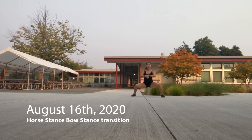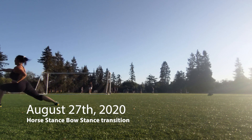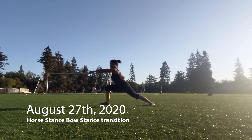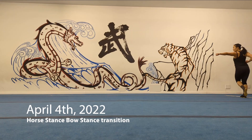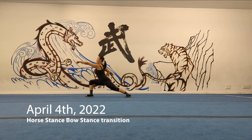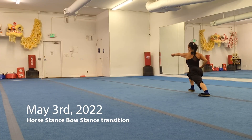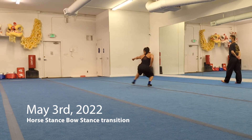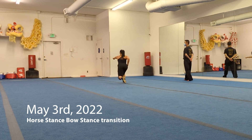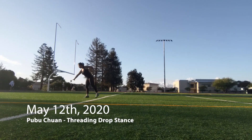Moving on from kicks, next are my mabu-gongbu transitions. I'll be the first to admit they haven't improved much over the past couple years. I've gotten stronger and more flexible but haven't really deliberately worked on them. You can see a little bounce in each step — my hips kind of fall into the stance rather than moving in a straight line, and there's not much of a snap between my horse stance and my bow stance; the transition takes about half a second. They haven't gotten much better other than me being slightly stronger and more flexible.